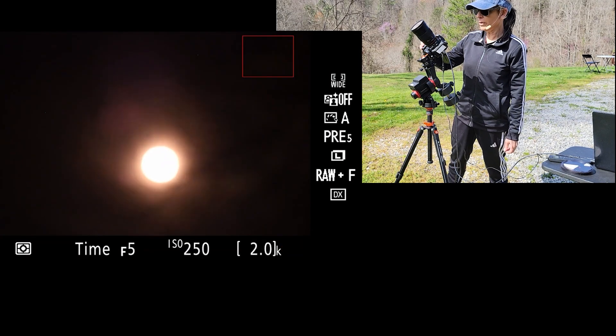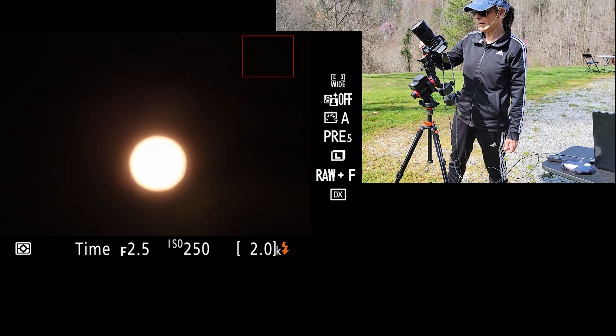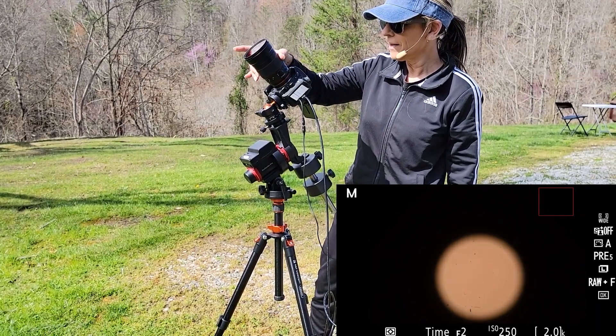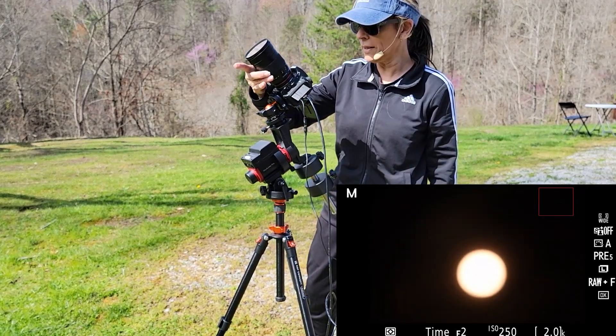Adjusting the aperture: F6.3, 5.6, F5, 4.5, F4 — we're getting there. F3.5, 3.2, 2.8. So we kind of have an idea how this is going to be. It's a little bit difficult because it's so windy right now.